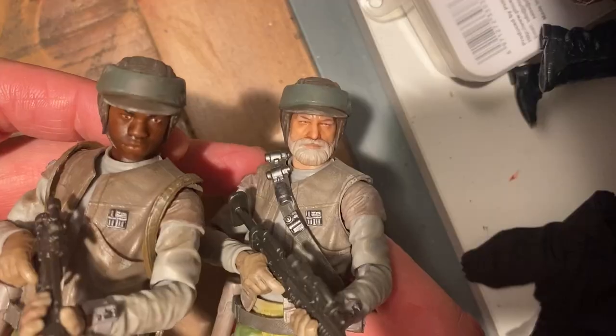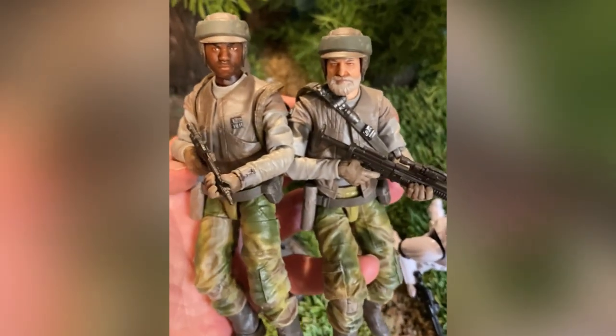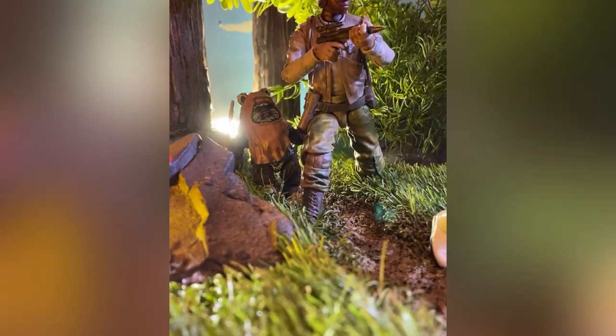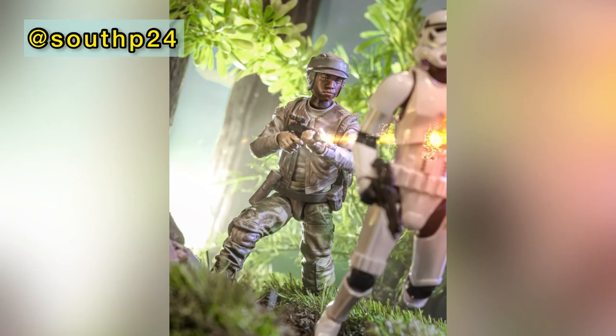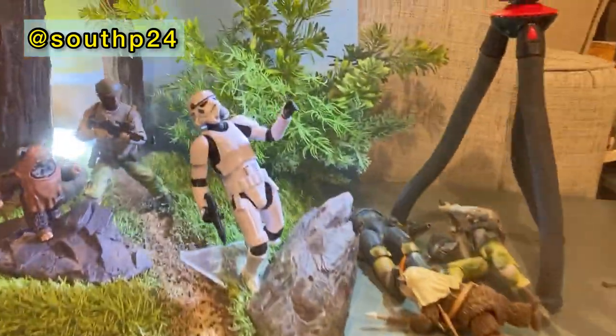Now I'm all set with a nice looking diverse set of Rebel Commandos. This will be a great addition to your collection and a pretty easy project. Hope you found this useful. If you've got any questions, feel free to hit me up here on YouTube or on Instagram — always happy to help out. And as always, I'll leave you with a few toy photography shots. Thanks for tuning in and I'll see you next time.